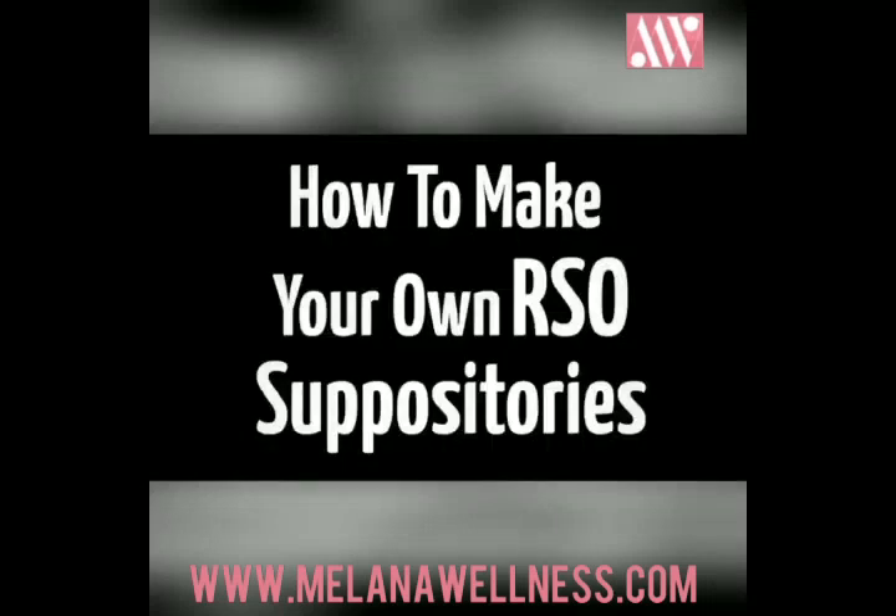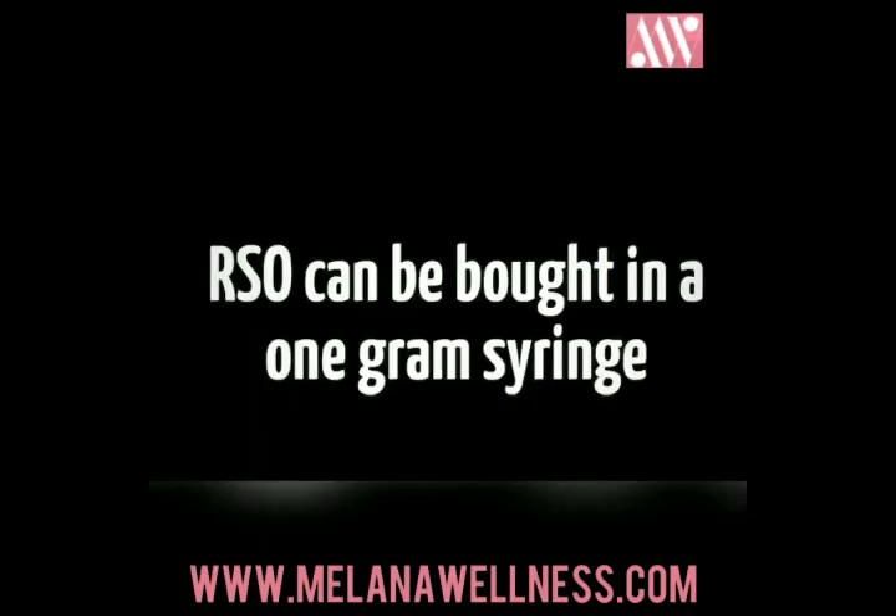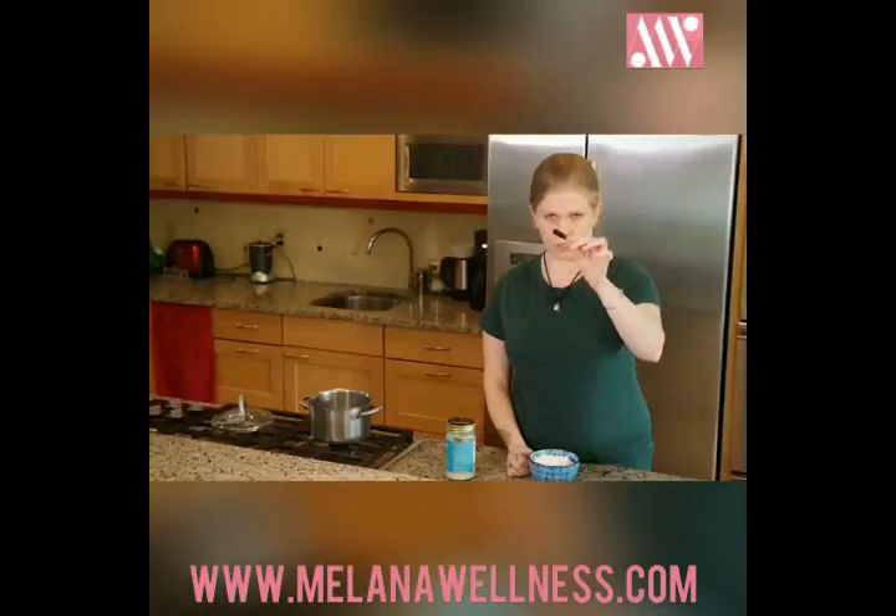RSO suppositories. RSO stands for Rick Simpson Oil, which is a concentrated form of cannabis made using an alcohol extraction process. It comes in about a one gram syringe, so it'll look something like this, and can be found at most dispensaries.